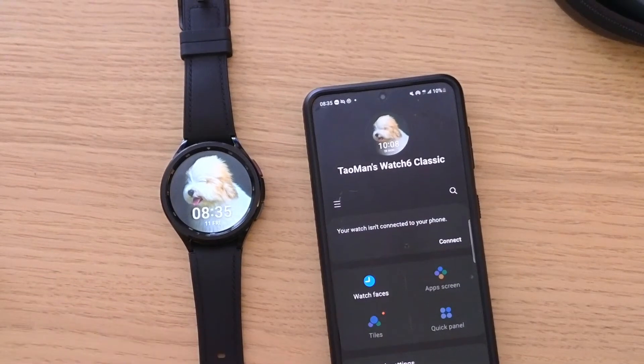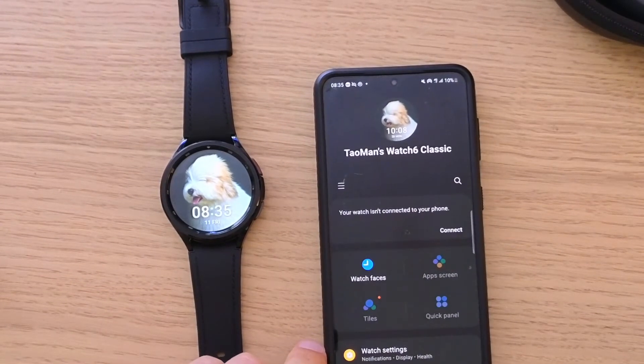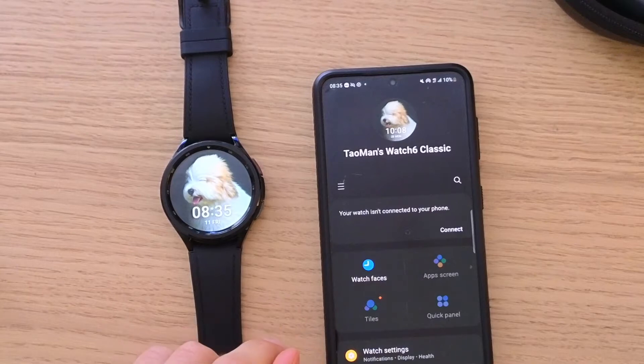Hey there guys, my name is Markus and in this video I'm going to show you how we can easily use your photo as a watch face background for Samsung Galaxy Watch 6. It's nothing difficult and it's pretty easy.